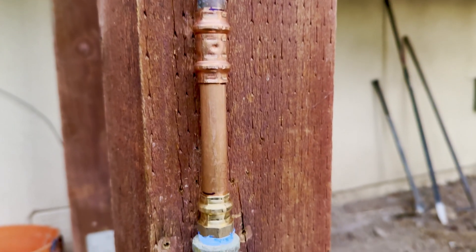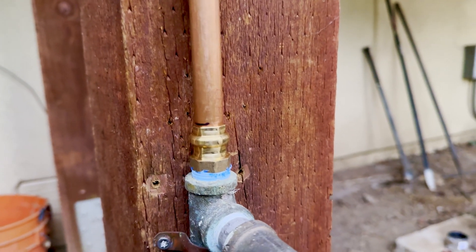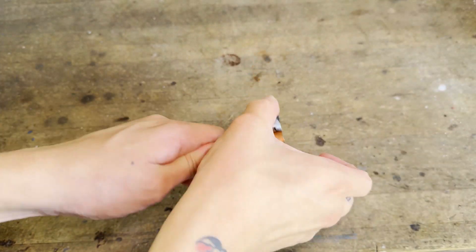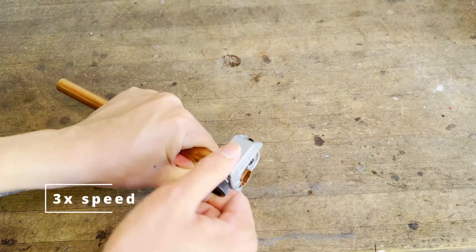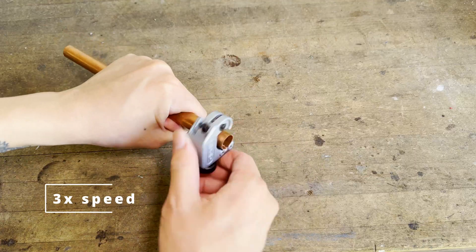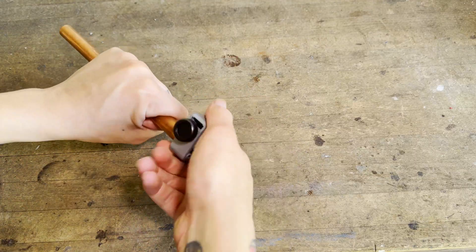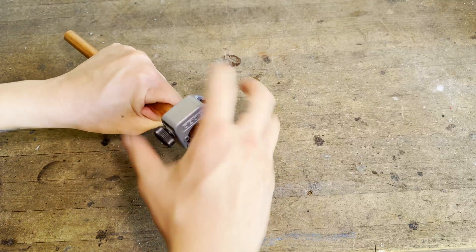Hi everyone, today I'm going to be showing you how to install ProPress fittings like these using a hydraulic manual press tool. Just like when soldering, proper pipe preparation is crucial. The first step is to cleanly cut the pipe square using either a tubing cutter or a fine-toothed saw. I like this mini tubing cutter as it fits in tight spaces.